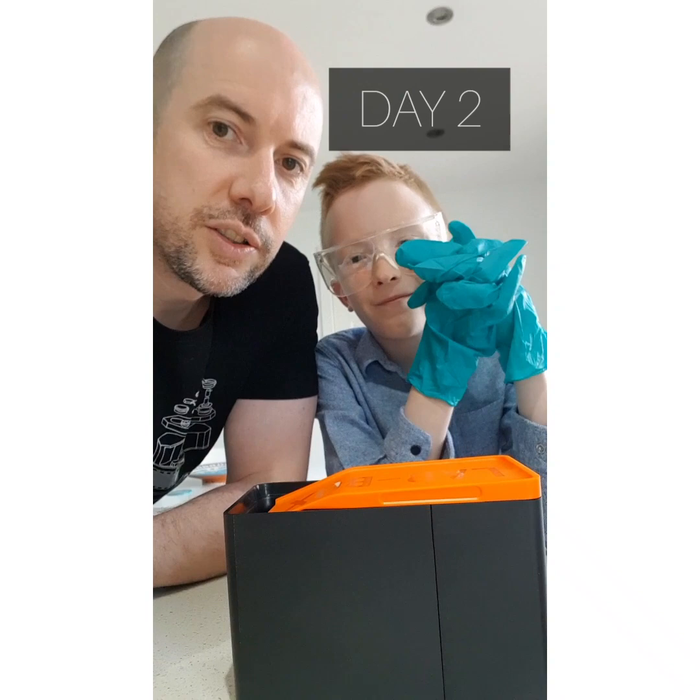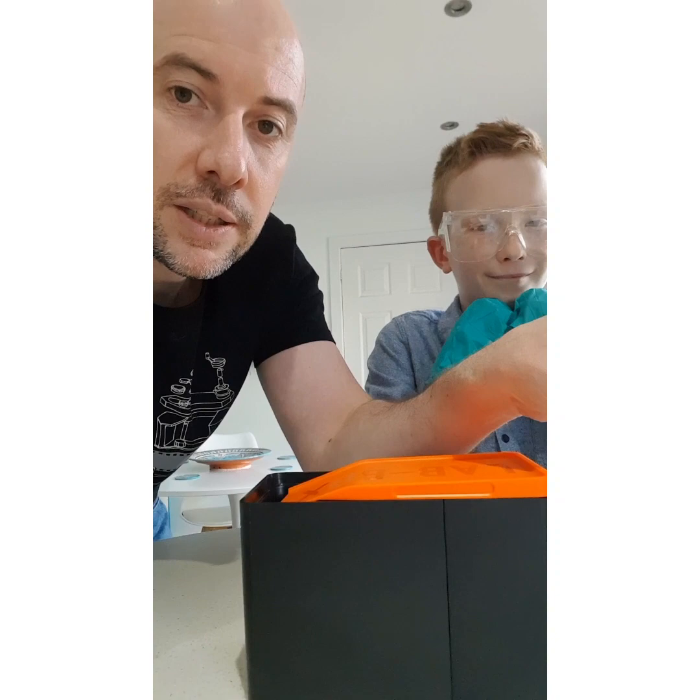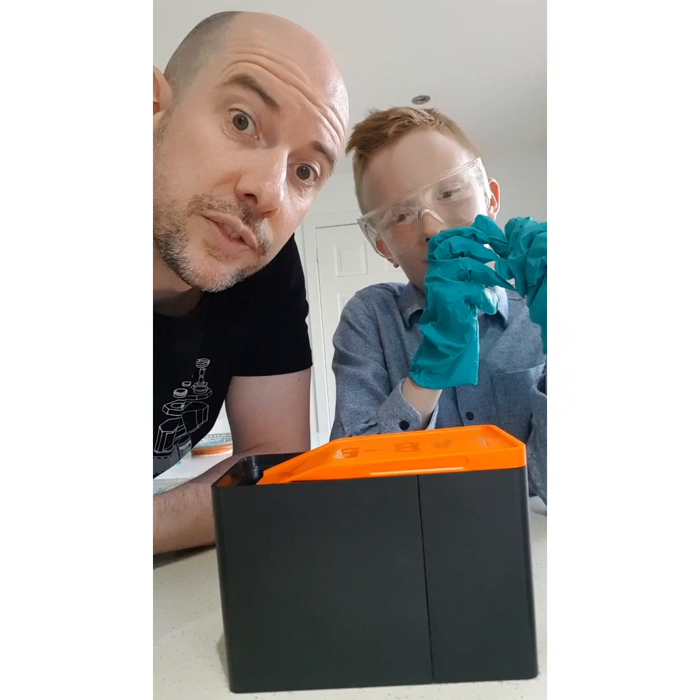Yesterday he shot his roll of film, his roll of HP5 here. We have a lab box, we have some Patterson graduated cylinders, and we have Ilford Simplicity. So he's going to make up the chemicals now, load up the lab box, and start processing his first film.